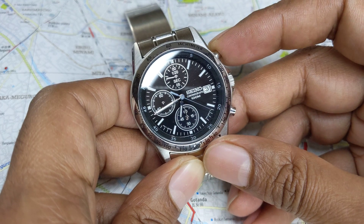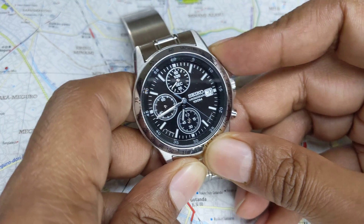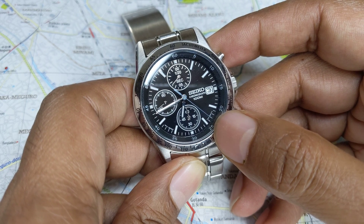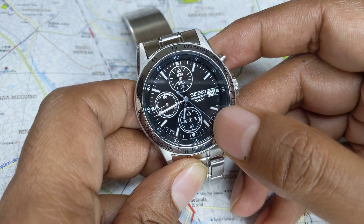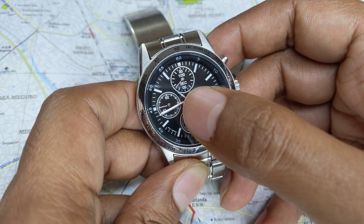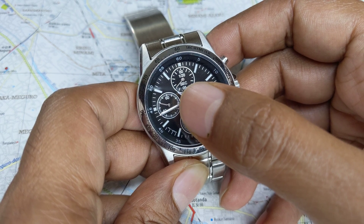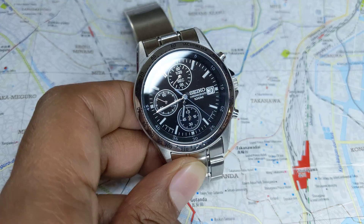Now if you want to stop the stopwatch you just press the top button again. We stopped the stopwatch at about 23 seconds and about 13 by 20th of a second.